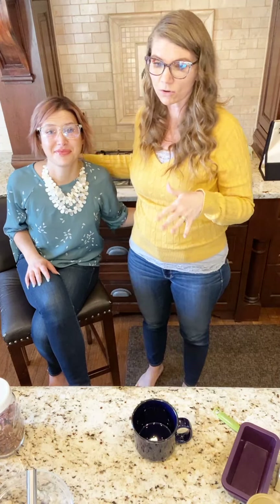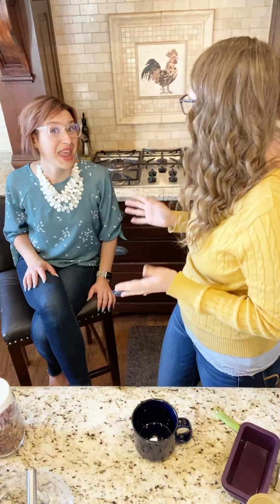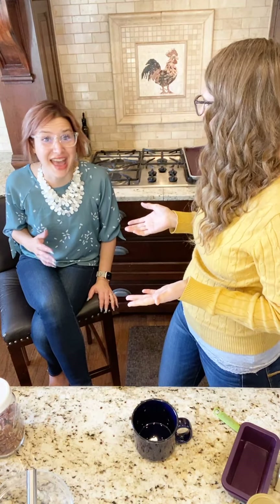I want to give you guys some prep-ahead steps. If you have not already done your pecans and your coconut and you're going to be making this along, you need to get that done right away. So I'm going to give you some tips here. It's your birthday tomorrow!